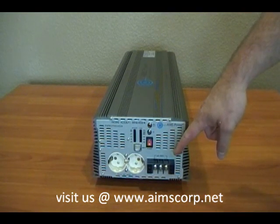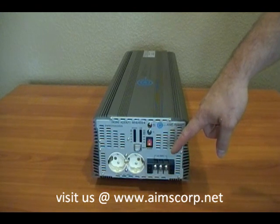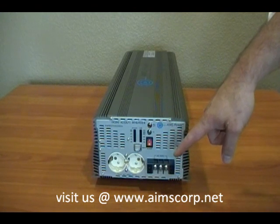This is your direct connect terminal block. It allows you to push the full 7000 watts of continuous power out of this inverter.